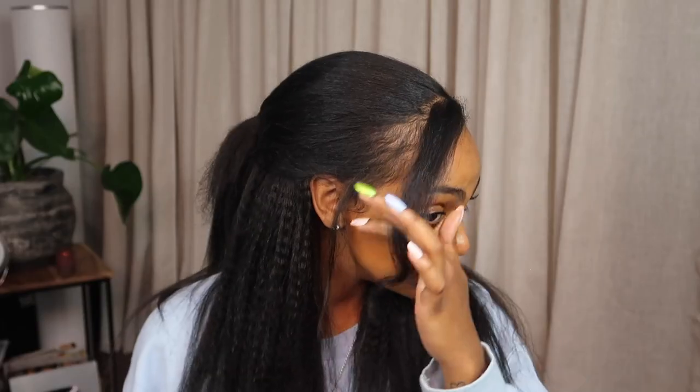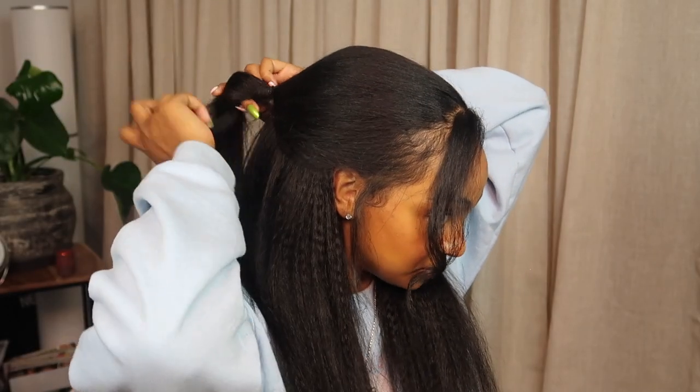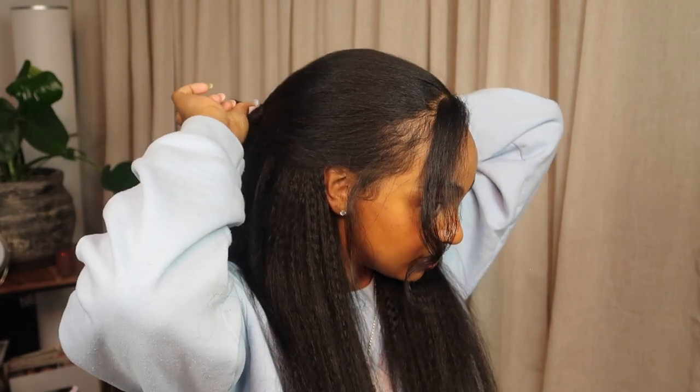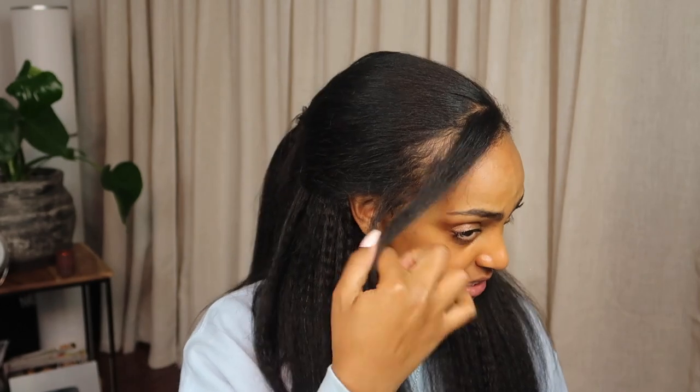I'm geeked — this is so cute! I'm gonna actually take my hair that's exposed and wrap it around the ponytail. This is beautiful. I shock myself, honestly and truly — how did I get this curl? We got a 10 out of 10 hairstyle right now. Come in here, get a closer look. A vibe.